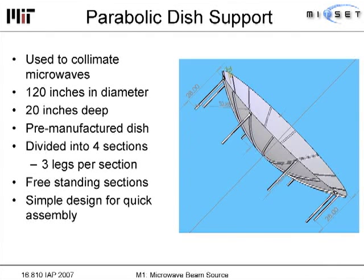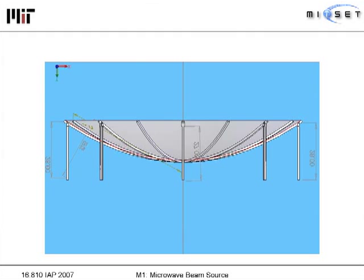For the dish stand, we wanted it to be fast to disassemble. Since the dish comes in four sections, we designed three legs per section. To assemble it, you simply carry each section in with the legs already attached, set it up, and bolt them together — very quickly and efficiently. Another view of the assembly is shown here.